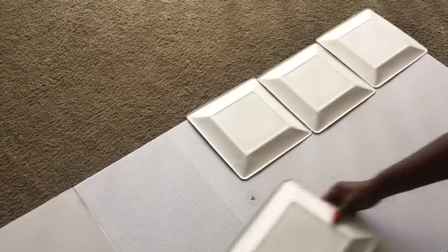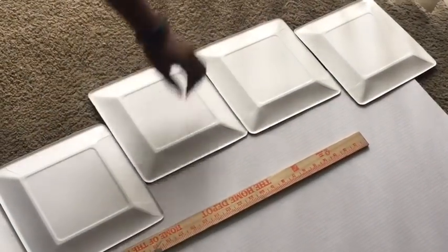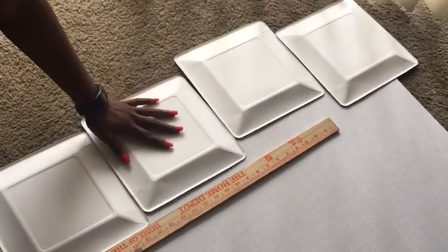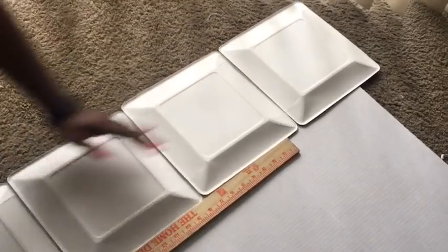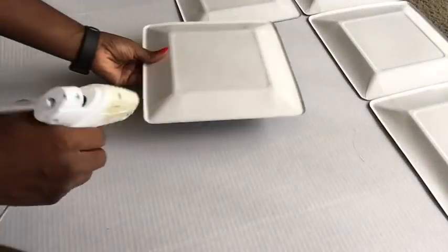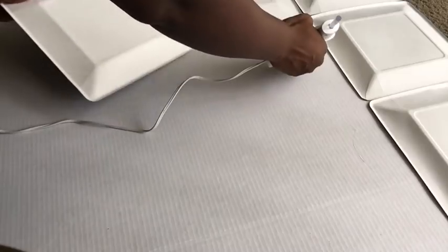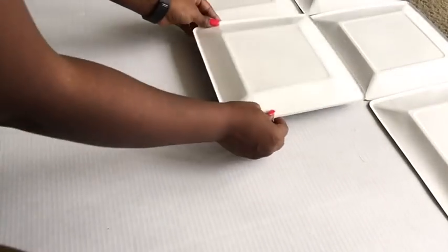Here I'm going to arrange the plates the way that I want, and to make it even better I'm using a ruler to make sure it's straight. If you're new to my channel, it's great to have you here — don't forget to subscribe. Now I'm just going to be gluing down the paper plates onto the trifle board, and that's it — it's as easy as that.